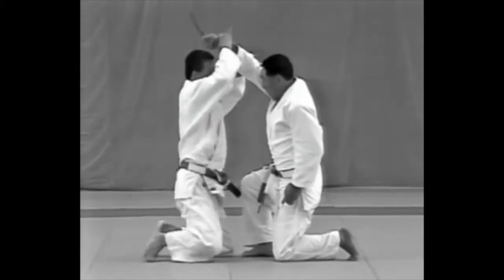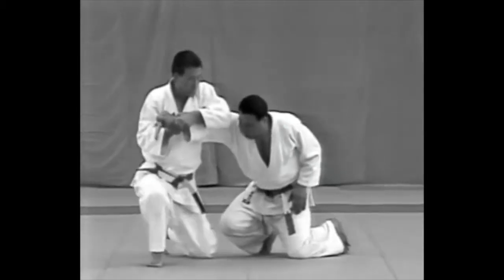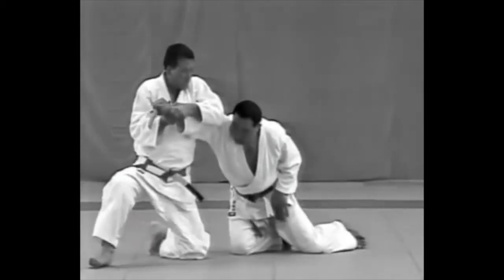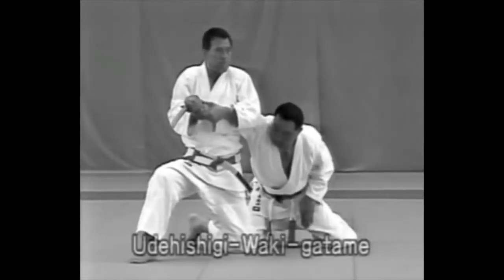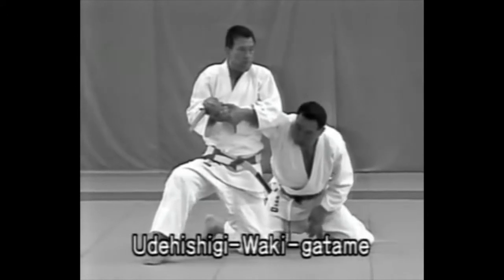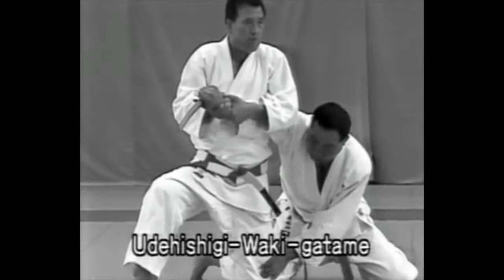The tori pivots to the right on his left knee and controls the uke with Udehishiki Wakigatame. In applying Wakigatame, the tori should grip the uke's wrist with both hands, twist the arm so that the little finger is turned up, and lock the arm by pulling it forward at an angle.